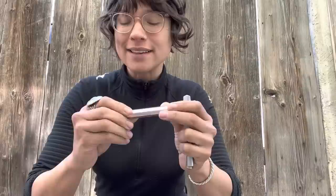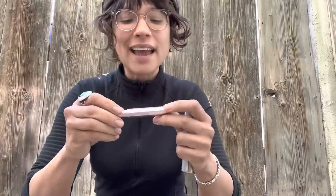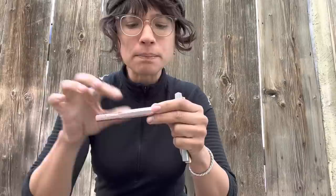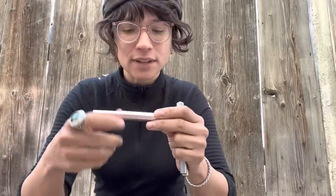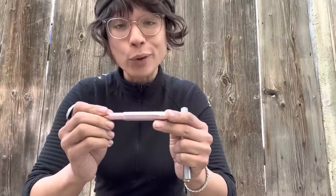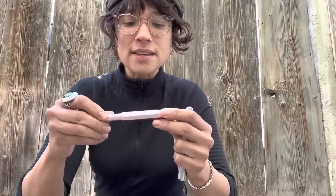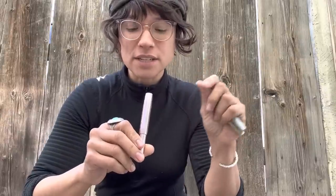Next is the Kaweco aluminum Sport. I was most surprised by how much I liked it — I didn't think I'd care for it because I figured it would be lighter than the brass pen I'm so fond of. But it's actually a little bit heavier than the plastic, and the texture is so smooth. All the bevels are smoother than any of the other pens here. It comes in more colors, so if you want a heftier pen with color variety, the aluminum is a good way to go. It is a little more expensive than the plastic.